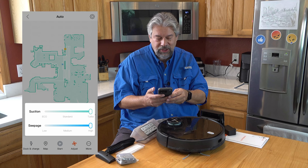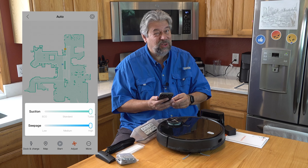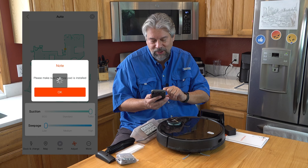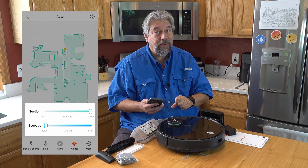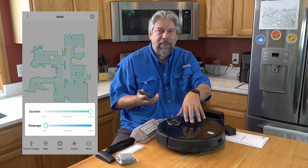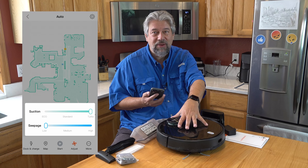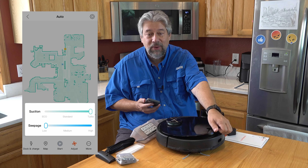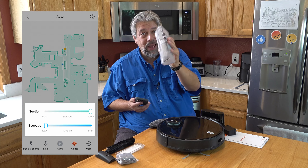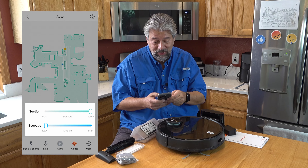One of the other things you can do in the app is adjust vacuuming and mopping — they call mopping 'seepage,' which isn't the best word but that's okay. I can adjust that setting, though it requires the mop pad to be installed — it knows and communicates with the app from the actual vacuum. I've turned off mopping now so it's just going to vacuum. In that case I should change bins to the one with more capacity. Some parts look a little dusty because I've been using this for a couple of months. I really like it.